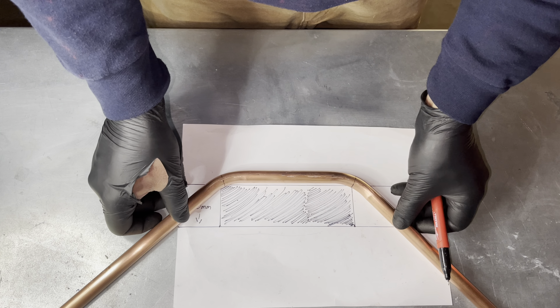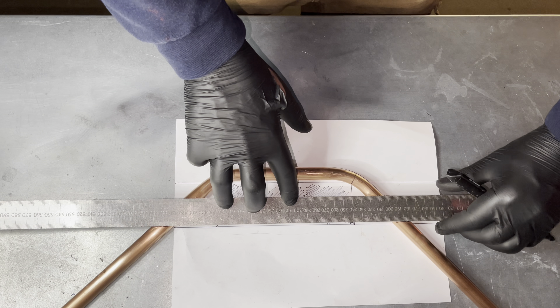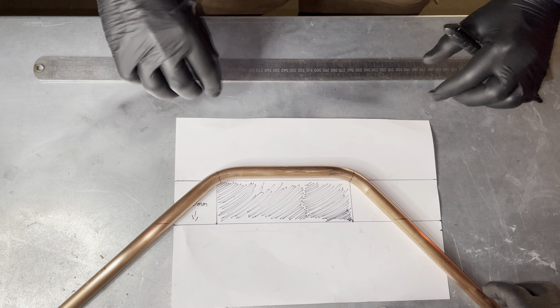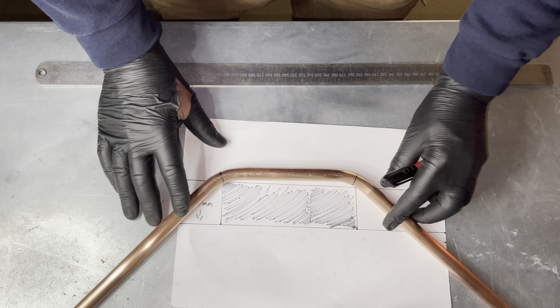Now place the pipe back onto the drawing. Using a ruler, we draw a line across the bottom. We now turn the pipe over and do the same again.